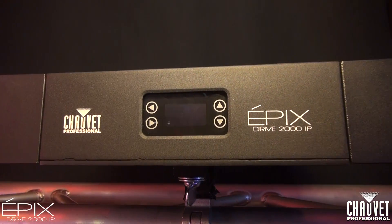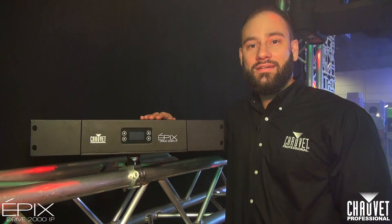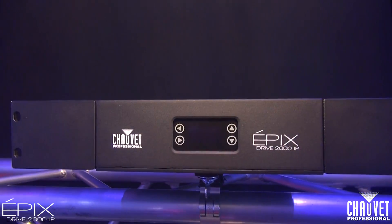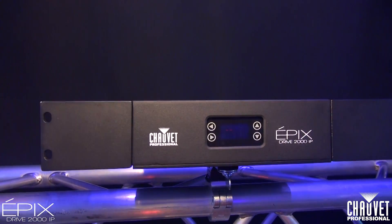Here we have the Epic Strip 2000 IP. This is the processing powerhouse behind the Epic Strip IP. It's IP65-rated so it's also going to be good to install anywhere you need it, so positioning it is not going to be a problem.